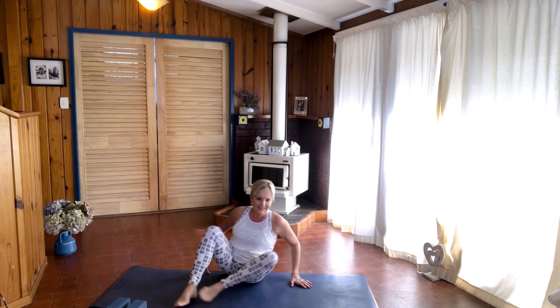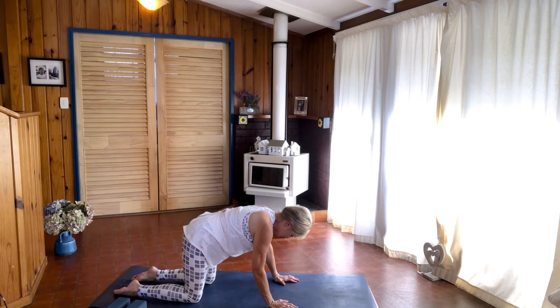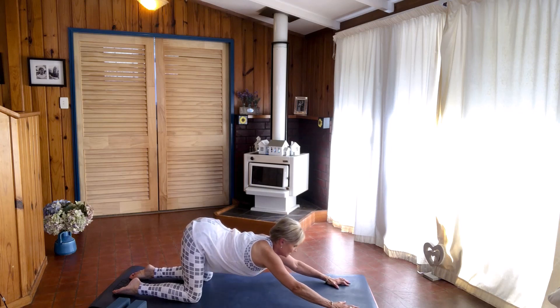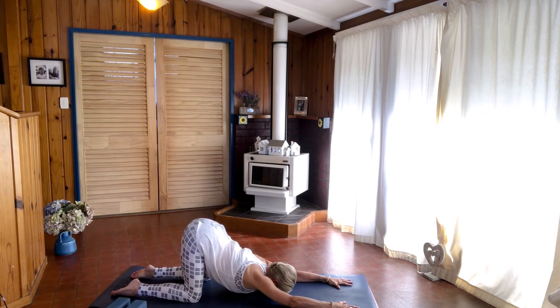Swing your legs around with your legs right underneath your hips, stretch your arms out in front of you, and we're going to lower your head down towards the floor, coming into puppy pose. Rest your forehead on the mat and extend your arms out. Just relax — relax your belly, relax your chest towards the mat.